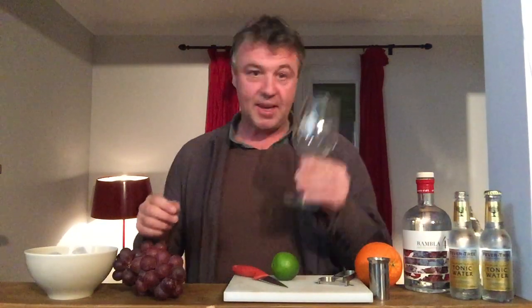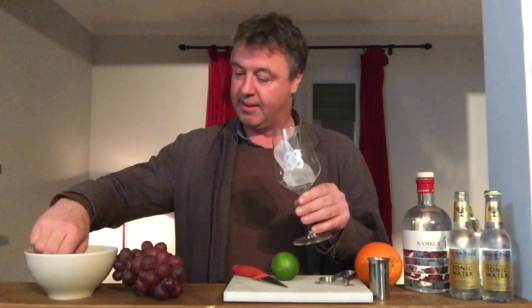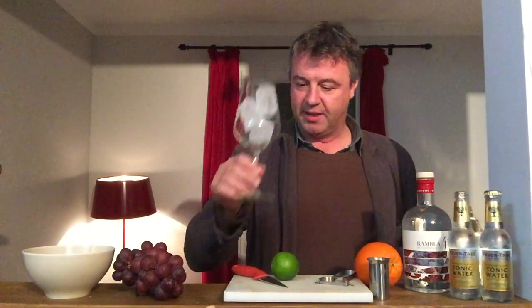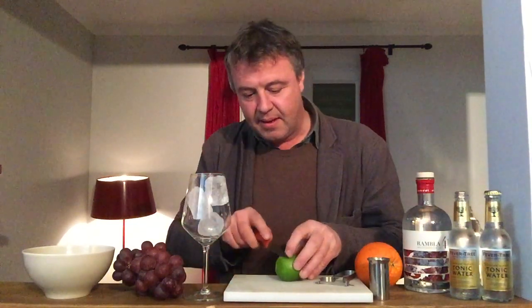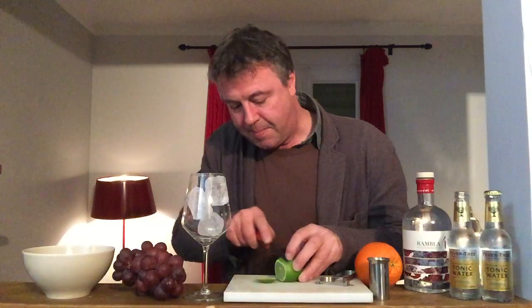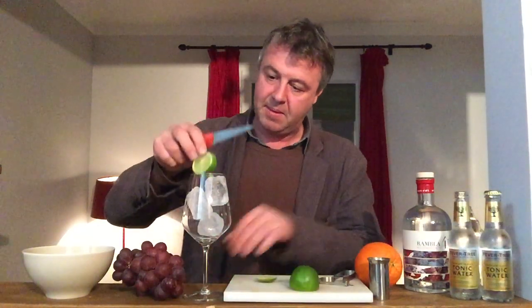First of all, it's important that we have a nice big wine glass and we need ice to cool it as much as possible. So fill it up with ice, add one slice of lime, a grape.